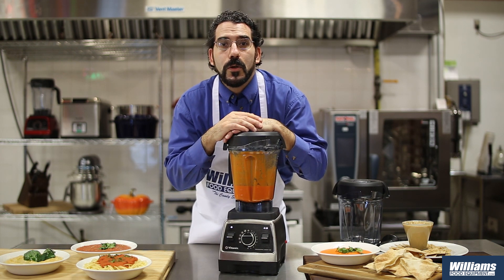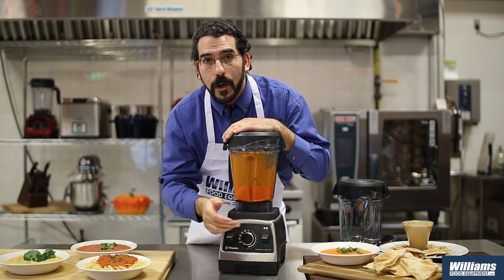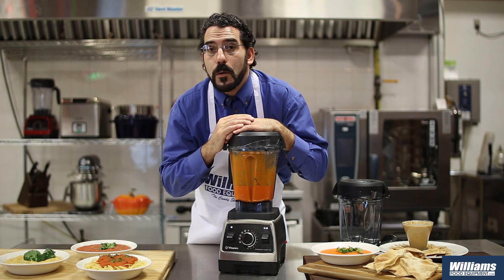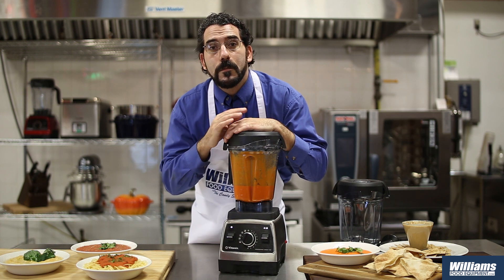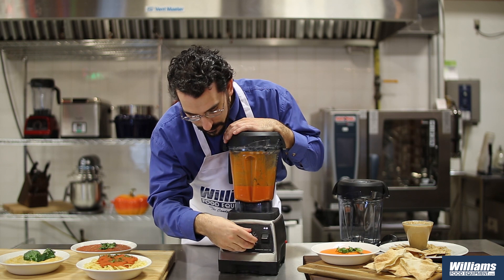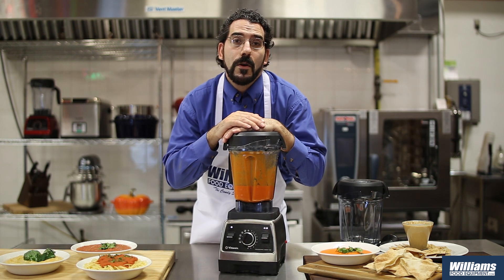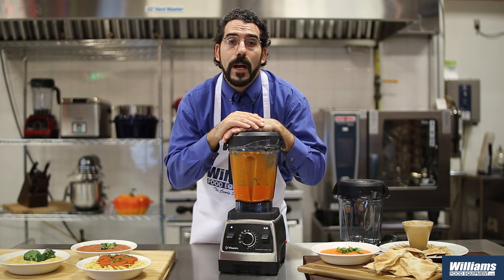I can turn around and go do something else. When making this carrot soup, all I did was put the carrots in, put a little bit of orange juice in, set it to the hot soup setting, turned it on, and in less than four minutes those carrots went from cold out of the fridge to over 180 degrees and ready for serving.